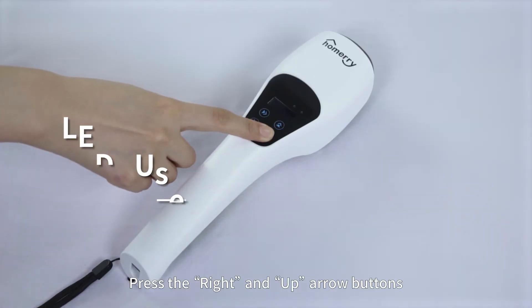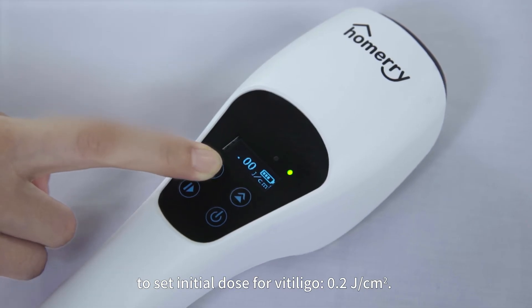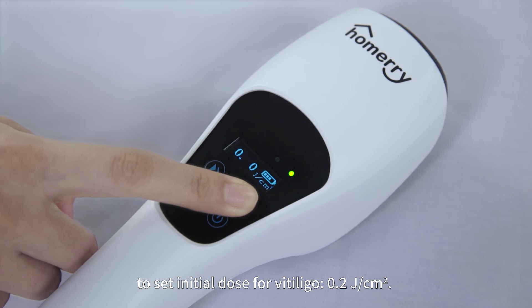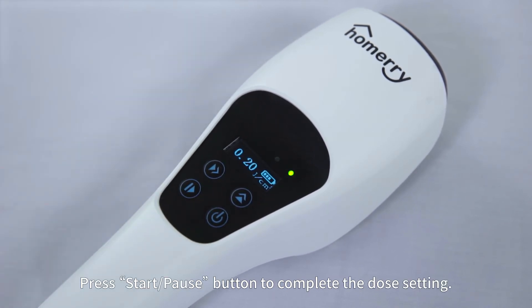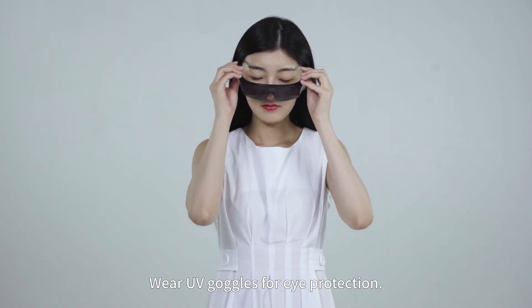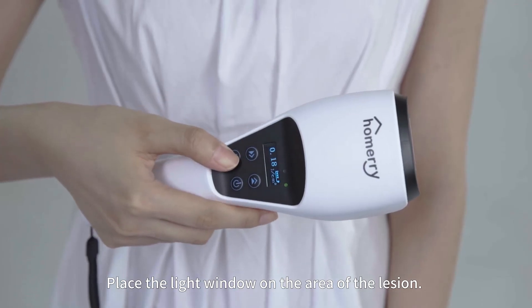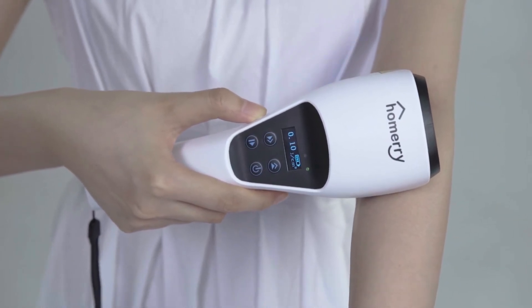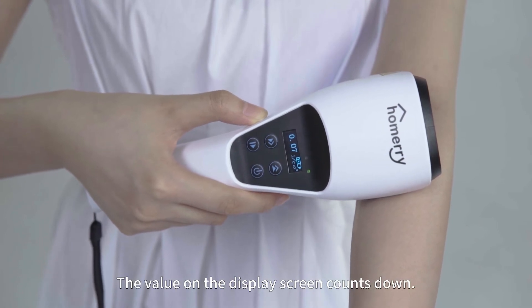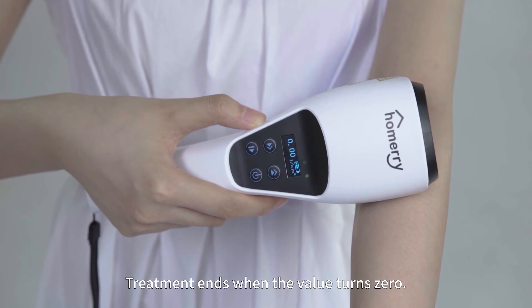Taking vitiligo treatment as an example: turn on the device, press the Right and Up Arrow buttons to set the initial dose for vitiligo of 0.2 joules per square centimeter. Press the Start/Pause button to complete the dose setting. Wear UV goggles for eye protection. Place the light window on the area of the lesion and press the Start/Pause button to start the treatment. The value on the display screen counts down; treatment ends when the value reaches zero.